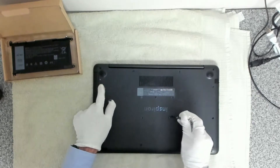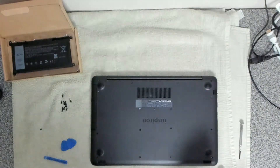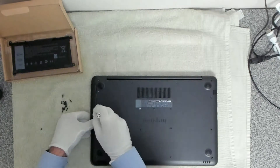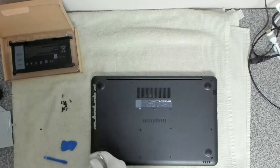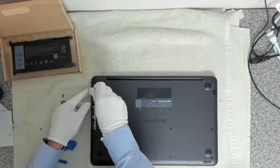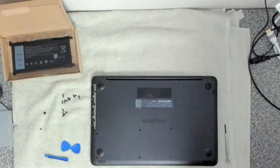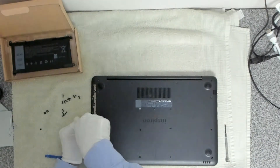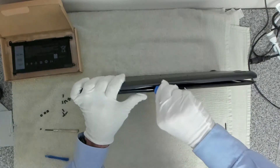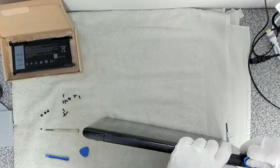We've got a screw missing over here. We want to pop out the CD tray — there we go. And then we've got three screws down the bottom on this bottom panel. The next thing we want to do is look for a suitable place where we can get a pry tool in, and around the back is normally the easiest place to get under.